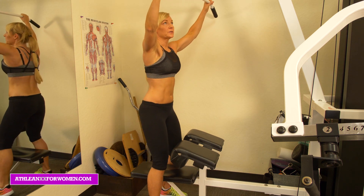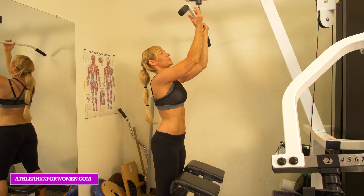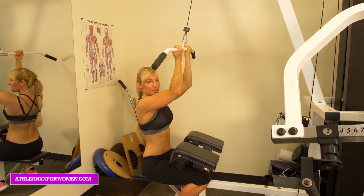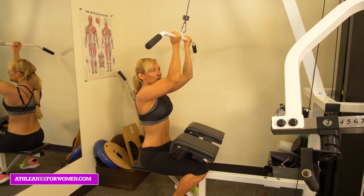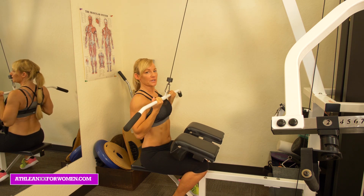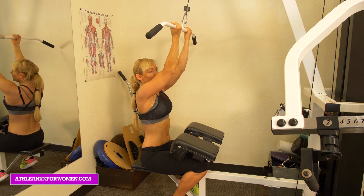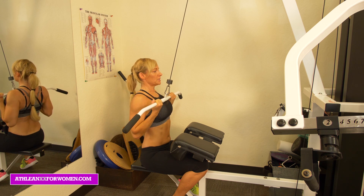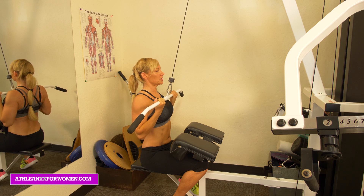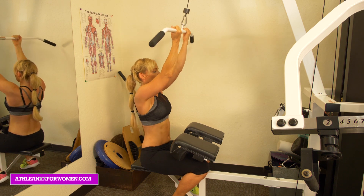The next one is a reverse grip pulldown, which is really popular and gives a nice burn right in the center of the chest. With this one, I go about shoulder width apart. Our palms are going to be facing towards us. You can have just a very slight arch in your back. Think about pulling the bar down to your chest and pinch those shoulder blades together. You're going to release, but you're not going to fully extend like with the other grip — keep a little bend in that. Contract those shoulder blades and release — pinching, holding, a little isometric hold, then relax and bring the bar back up.